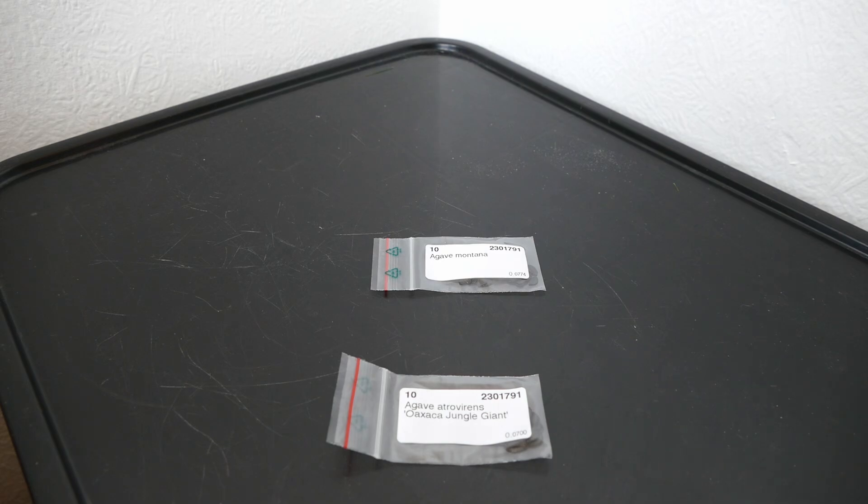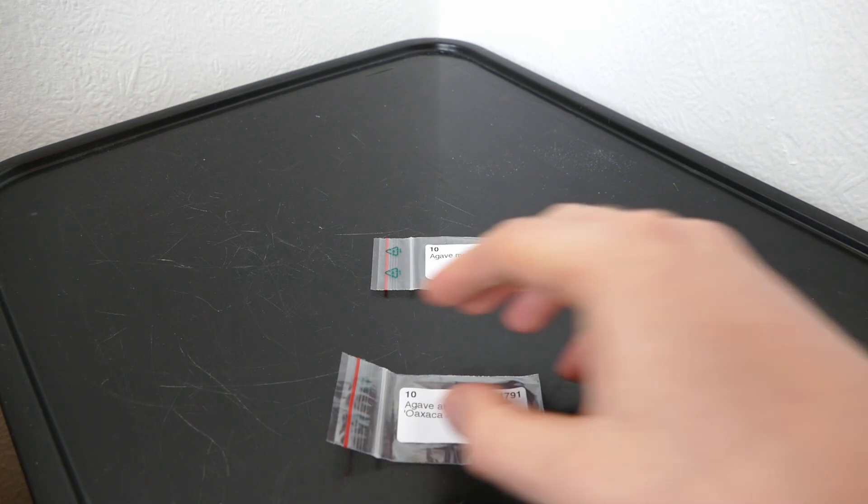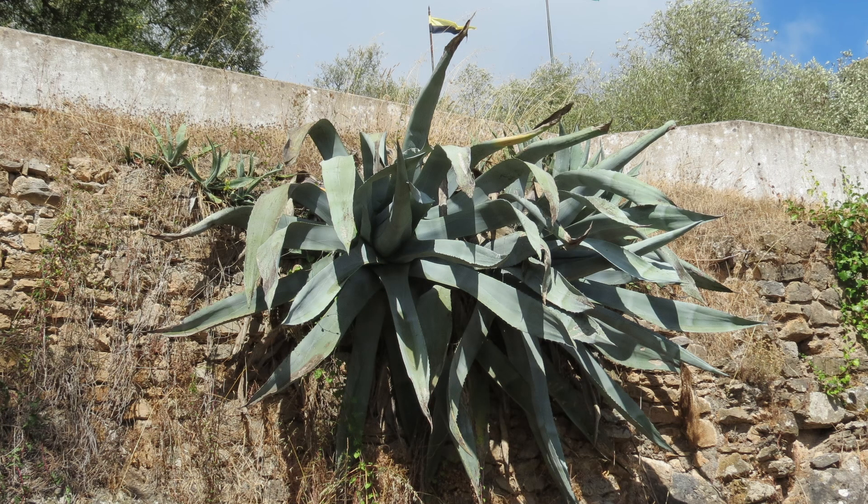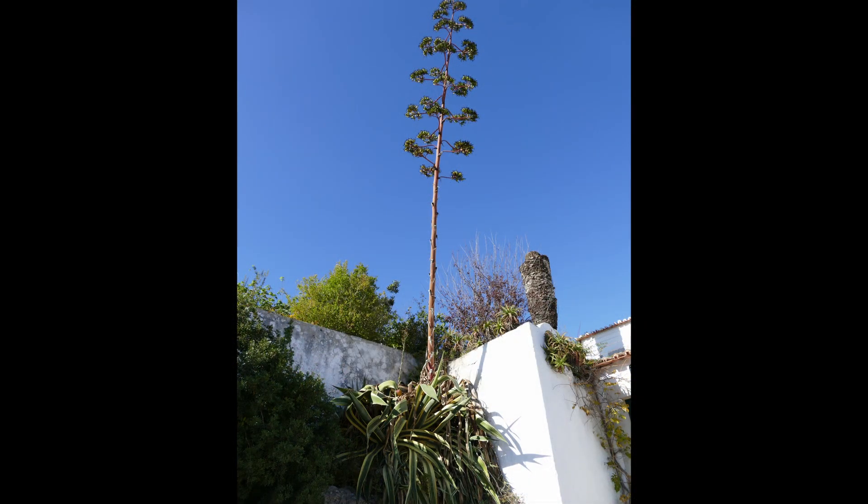I'm going to be growing them as small potted plants for the first few years, and once they're a little more established and larger I might try planting one or two outside in a location that's a bit drier and more protected from the hardest frosts. These are seeds - the only real way you can propagate most agaves is through seeds, because they only flower once in their life. Once they flower the whole plant dies and produces thousands of seeds. Some species can also be propagated through pups.